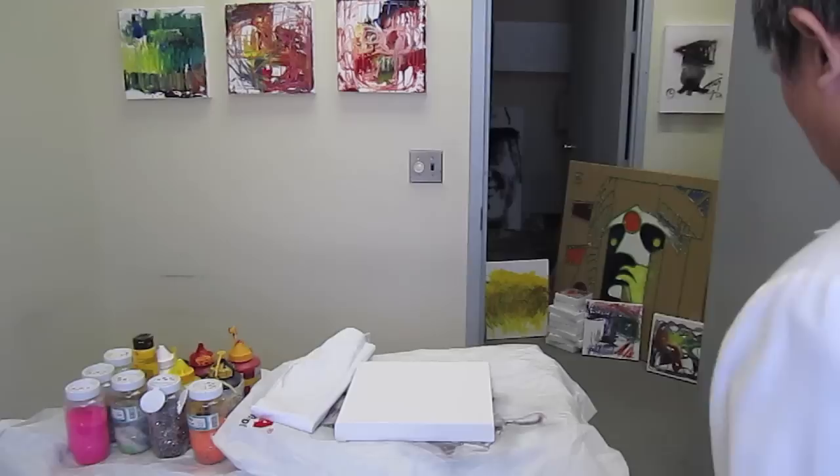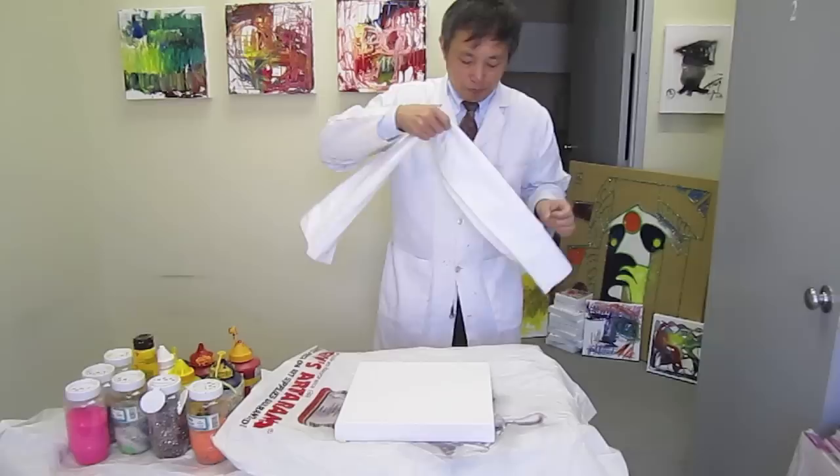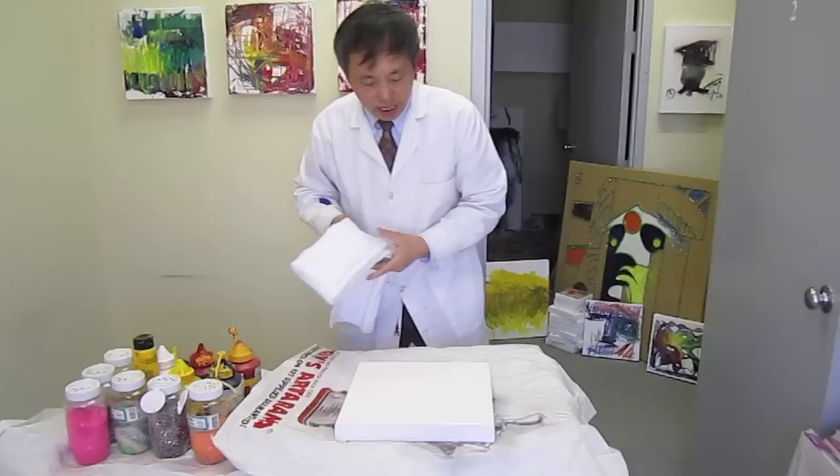Hello, I'm Dr. Tsui, the acupuncturist and herbalist, and of course the artist. Today I'm going to create more art and more arts medicine.